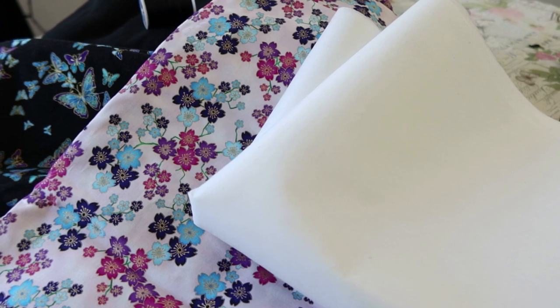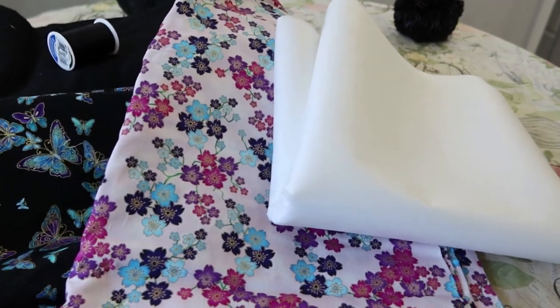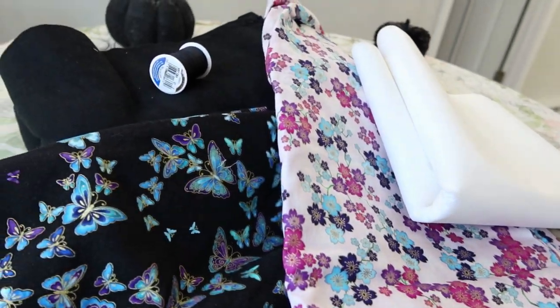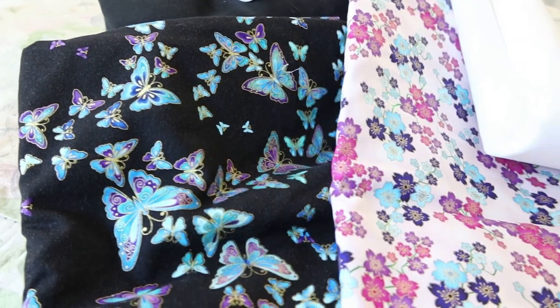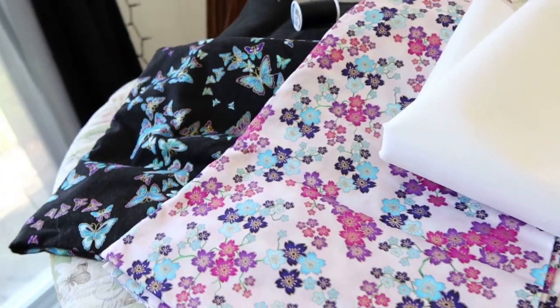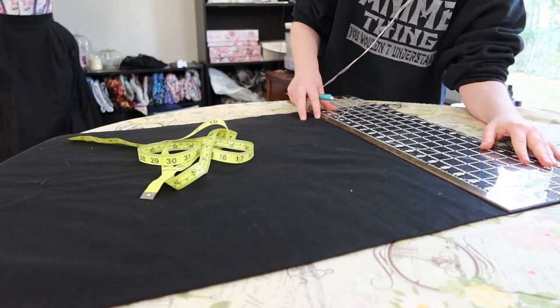No specific reason other than just that flannel doesn't really hide the machine stitching well and I thought I would be happier with it longer. I used somewhere in the ballpark of six yards of black cotton flannel, as well as at least three yards, maybe three and a half — I don't quite remember — as these two fabrics have been in my stash for a while and I was eager to use them.